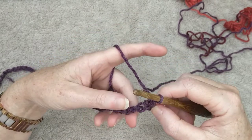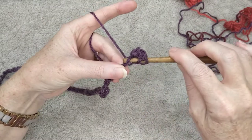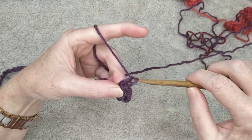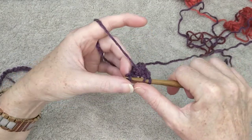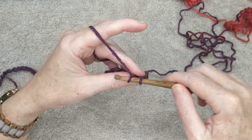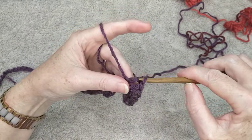Let's do that again: yarn over, into the loop on the back of your stitch, yarn over pull through, then pull that same loop underneath the second loop on the hook, yarn over through the first loop, yarn over through the two loops on the hook. One more time: yarn over into the loop on the back of the stitch, yarn over pull through, then underneath the second loop on the hook, yarn over pull through the first loop, yarn over and pull through the two. Continue that all the way along.